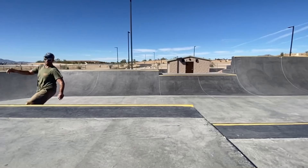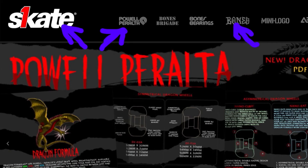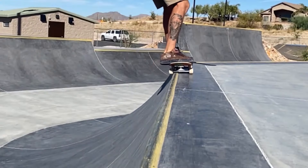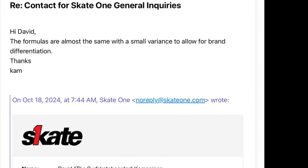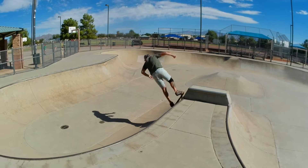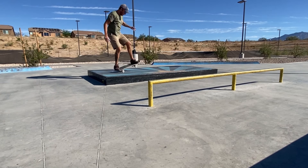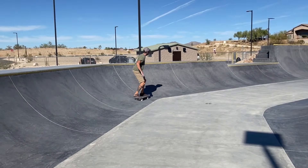This is a high quality formula from Powell, which is owned by SkateOne, and SkateOne also owns Bones wheels. On my friend's skateboard I had ridden the Bones X97 wheels, and I thought these wheels felt exactly the same. So I reached out to SkateOne and asked them if the 97A NanoCubic formula was the same formula they used for the Bones X97. They responded back and said that it is, quote, almost the same formula with a small variance to allow for brand differentiation. So they're basically the same formula. Powell doesn't make a lot of different shapes in this amazing formula, so if you wanted more options for wheel shapes in this urethane, look into the Bones X97 as well as their harder version, the X99.